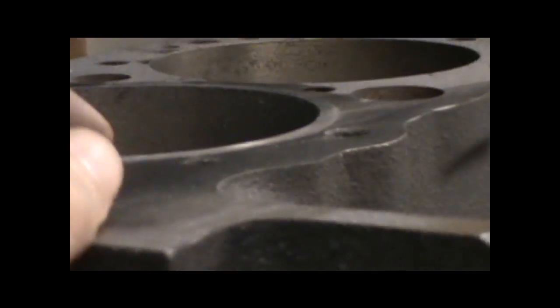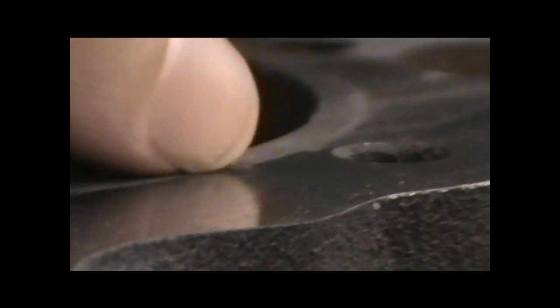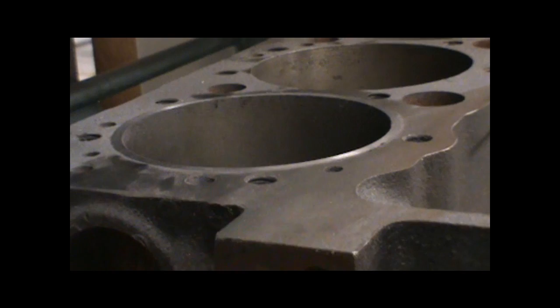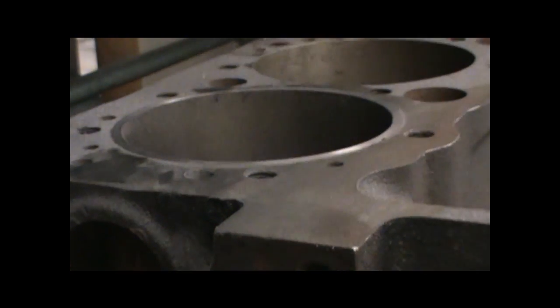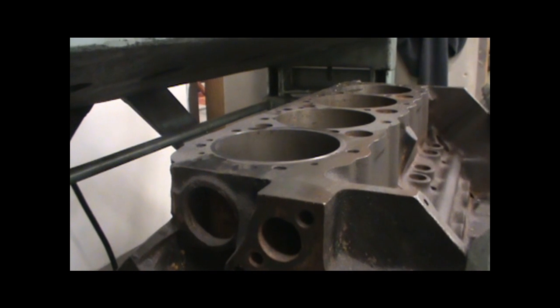We're done cutting this sleeve here. As you can tell, it's pretty much flush with the block. It's got a little tiny bit sticking out — you can feel it with your nail. So we're not going to use the actual boring bar to cut the rest of that. We'll deck this block — probably take about a half thousandths off because it's already been decked — and we'll see if she's leveled.